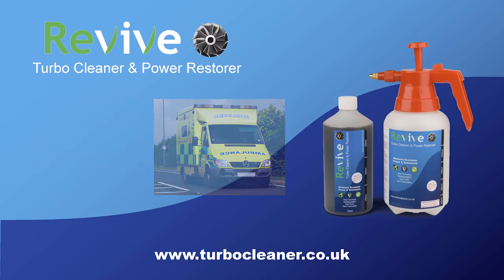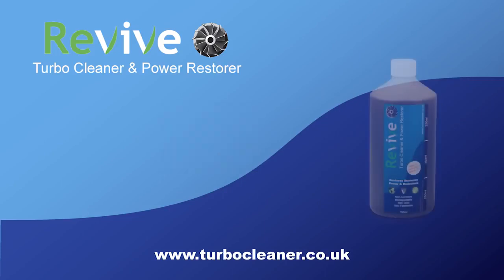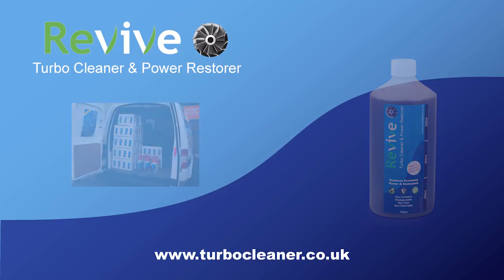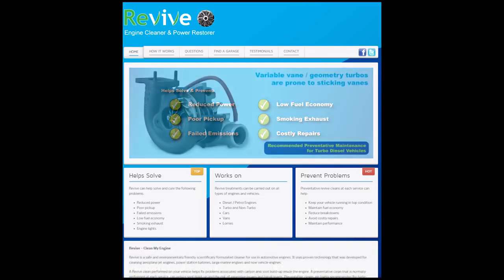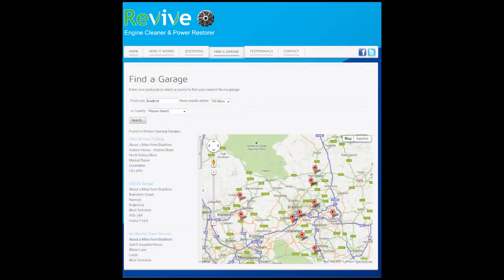It is recommended to perform a 250ml single dose preventative treatment at every service. Revive starter kits and refill bottles can be purchased from your local distributor, or for more information visit www.turbocleaner.co.uk. There is also a promotional customer website at www.cleanmyengine.co.uk that helps vehicle users understand how a Revive clean can help and where to find the nearest garage which offers this service.